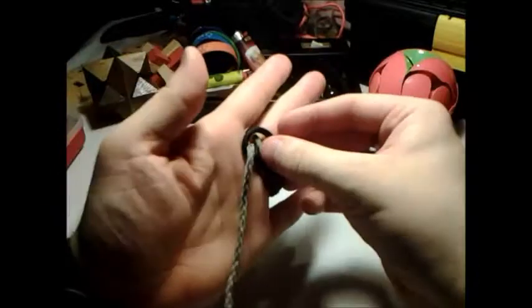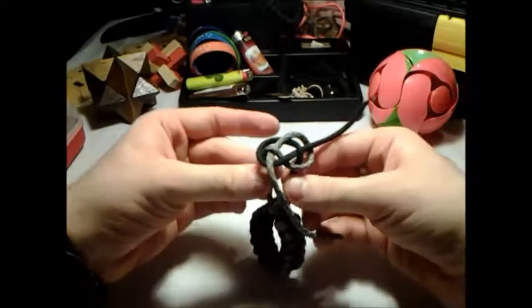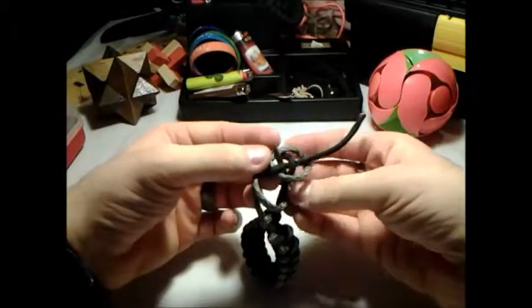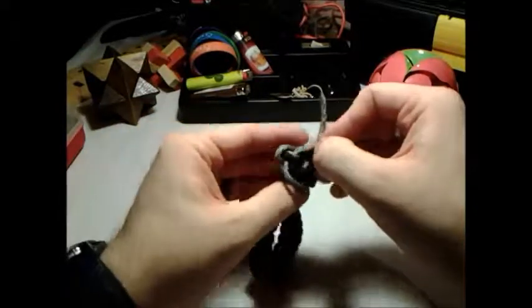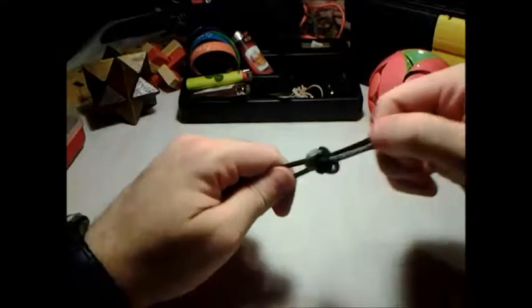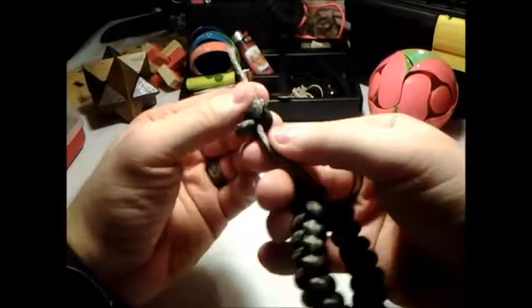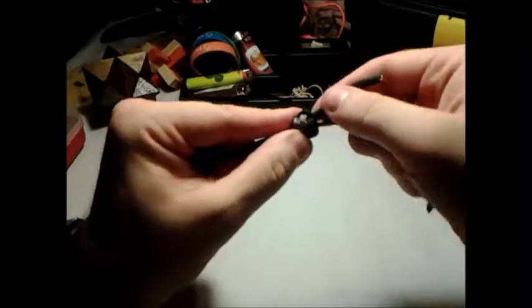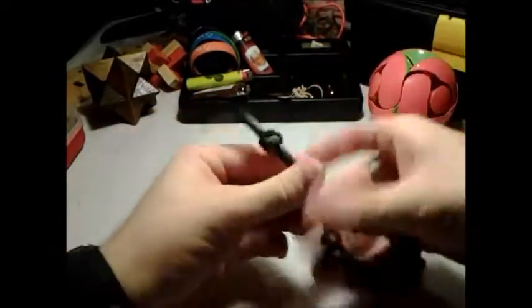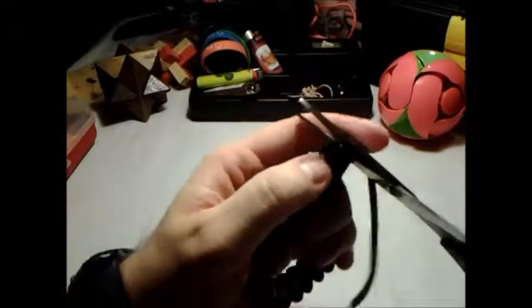Tighten this down just a little bit so I've got some more play. Take these strands and bring them around the opposite color strand, bring it up through the middle, bring it down through the middle. Once you get used to this, all you have to do to tighten it is pull straight out. Fix the strands — tighten it down, tighten it down. That's basically the diamond knot. All you do then is snip and singe the ends coming out of the knot.